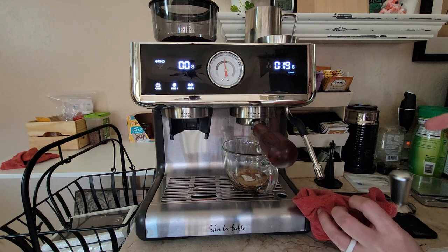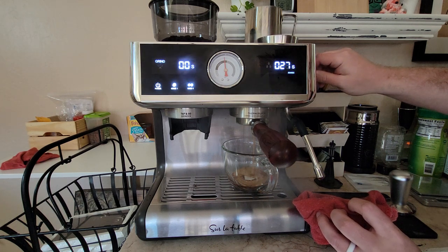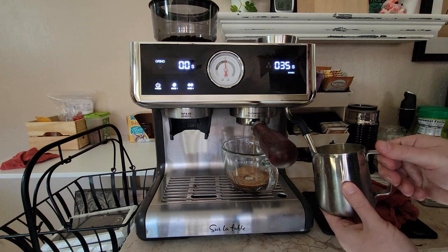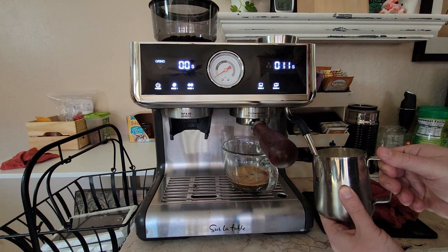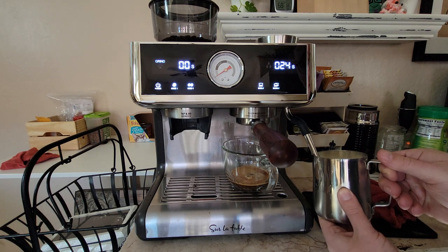Evidently I didn't tamp it right because right now there's channeling. There we go. You can hear the three-way solenoid valve sucking out the excess water. But because I had the filter paper on top, it's not going to be completely dry — it's going to have the wet filter paper on top.